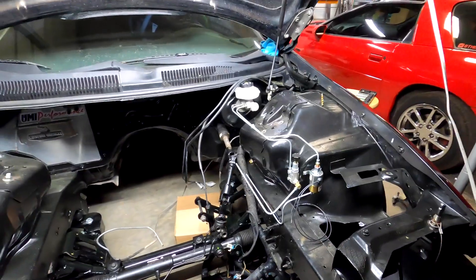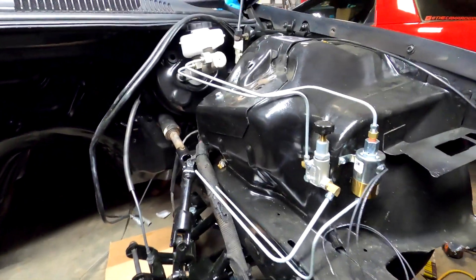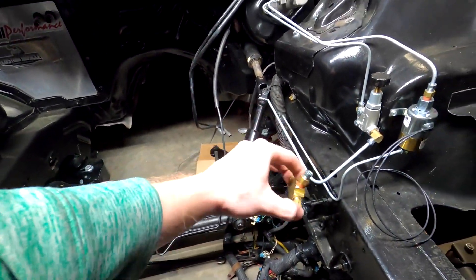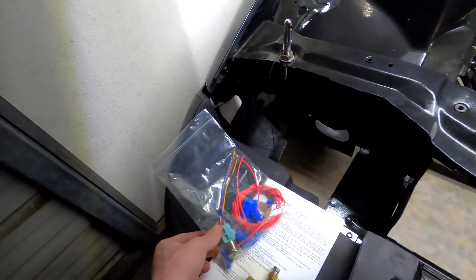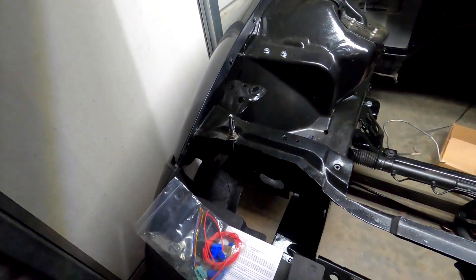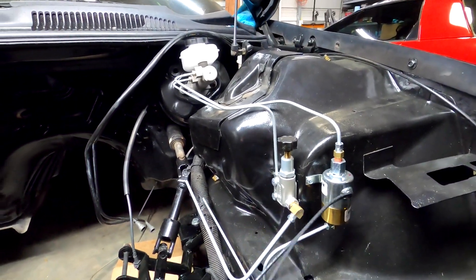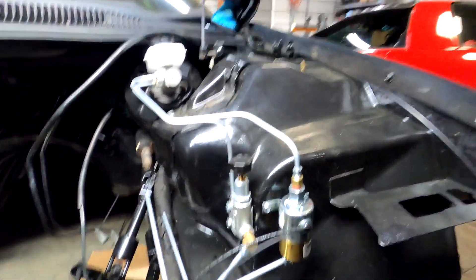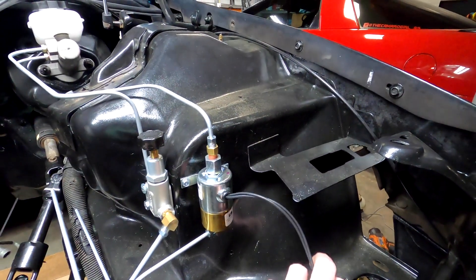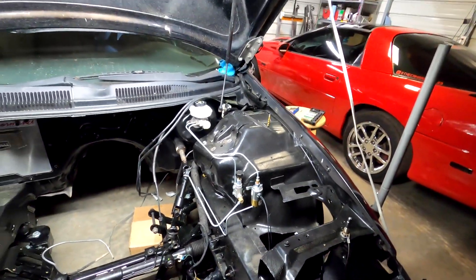Finally got everything mounted up — it's a really nice, straightforward kit and everything fit perfectly. Just a quick overview: you also have to add a little T-fitting somewhere down there for the front line, and there's another fitting for the rear. I won't be doing the wiring today because you have to redo the brake lines for the rest of the car to fully install everything. For the wiring, one of these grounds out and one goes to the switch — I'll check the wiring diagram and probably run it down where the air intake goes. It definitely cleans up the engine bay a lot.